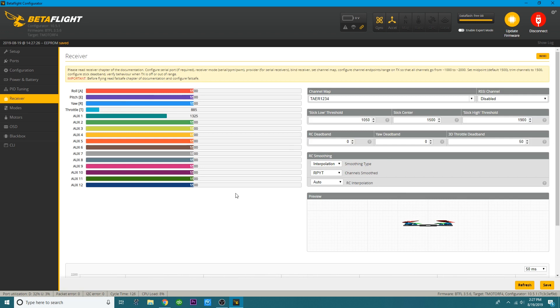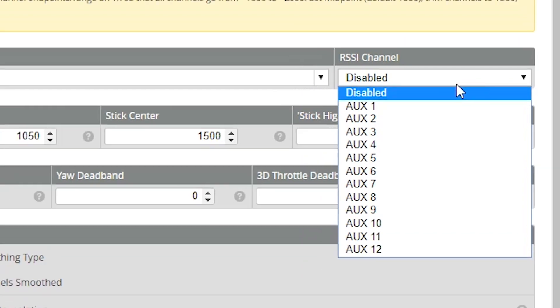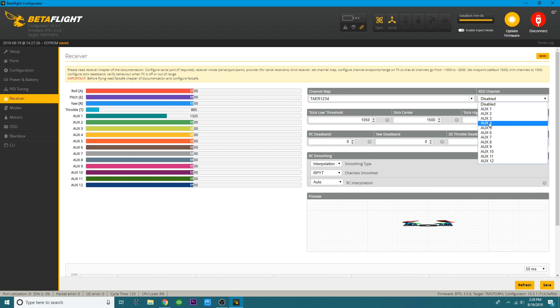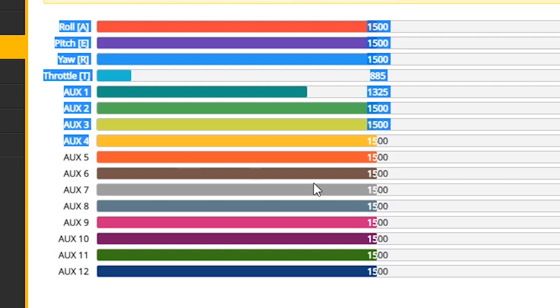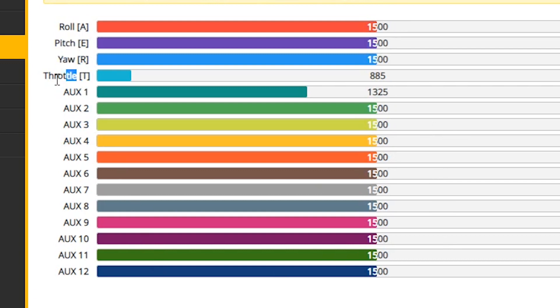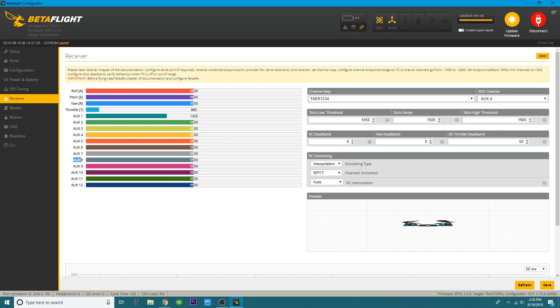Now head over to your Receiver tab. Up in the right-hand corner it says 'RSSI channel' — select that and put it on the aux you assigned. I selected channel 8, which is equivalent to aux 4, because channels one through eight are the first eight. If you chose channel 10, count up to aux 6. I recommend staying at aux 4 and under — if you're running eight channels or less and you put it on aux 8, it won't work. Stick to channels five through eight to avoid trouble.